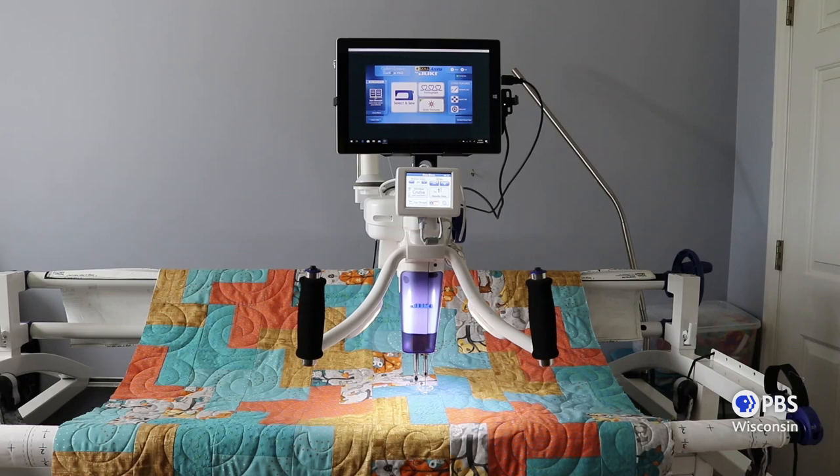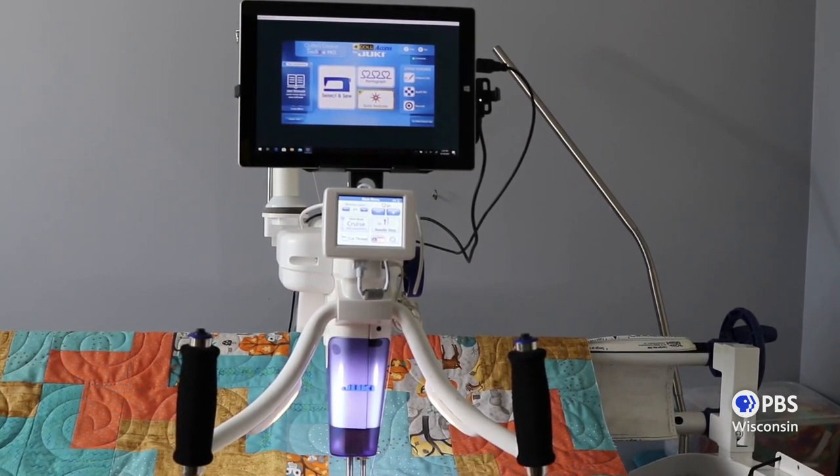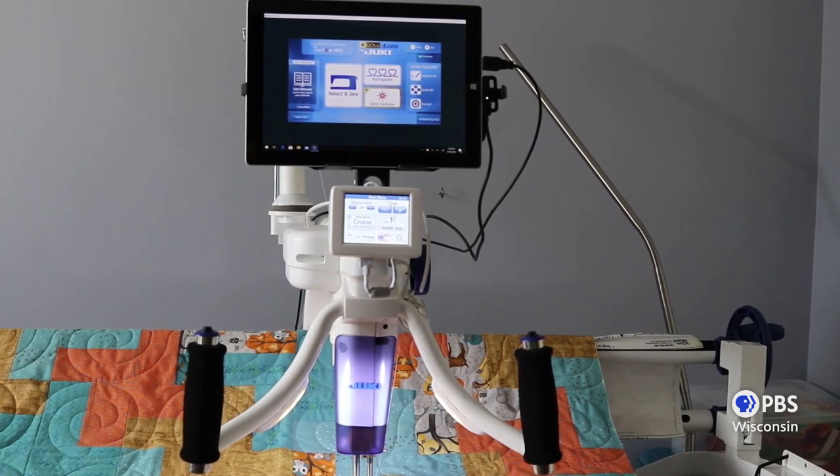The machine has wonderful built-in thread trimmers. This is an industry exclusive for the Juki longarm — no other machine has this feature. This machine can be operated with or without the QCT Robotics software, which can be purchased at any time.